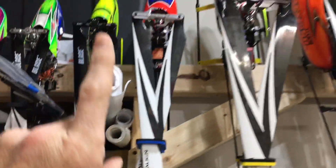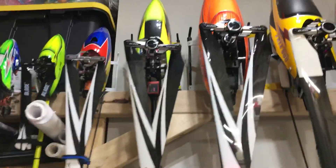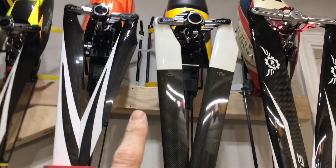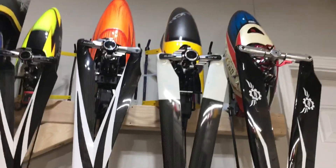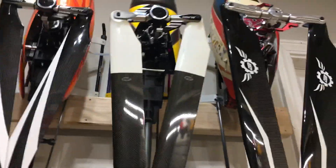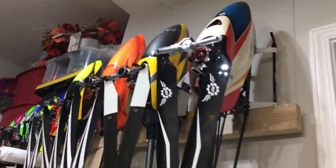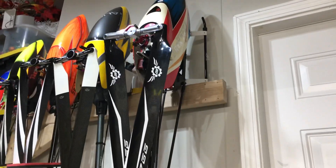Then we've got my Blade Fusion 270, my T-Rex 470 LM, T-Rex 500 DFC, T-Rex 550 DFC V3. We have my T-Rex 600 Nitro which is about to come to the channel very soon for a full rebuild — new engine, completely gone through, converted to DFC. It was an old Nitro fly bar heli. And then of course the prized helicopter — the T-Rex 760X.